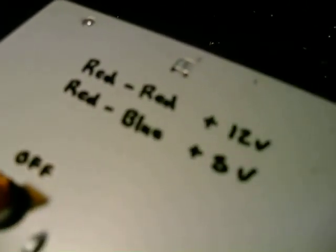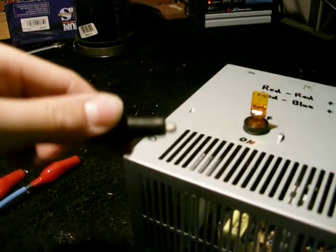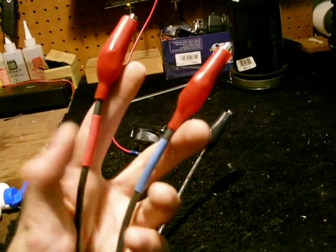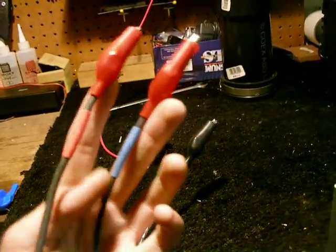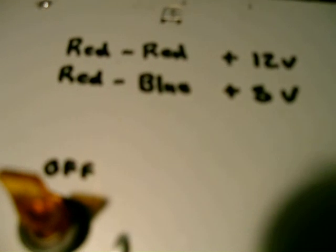Added an on/off switch. There's a diagram. You have your negative, which is your ground, with an alligator clip, and your two positives. The positive with the red heat shrink is 12 volts, and the positive with the blue heat shrink is 5 volts. So I have that marked here — red and red is 12 volts, red and blue is 5 volts, and then on/off.